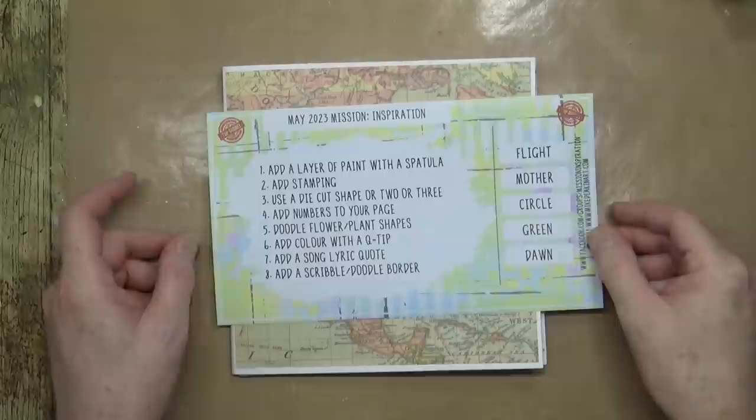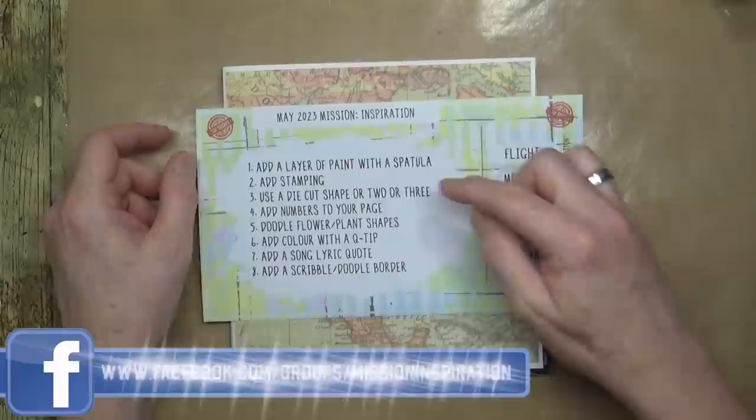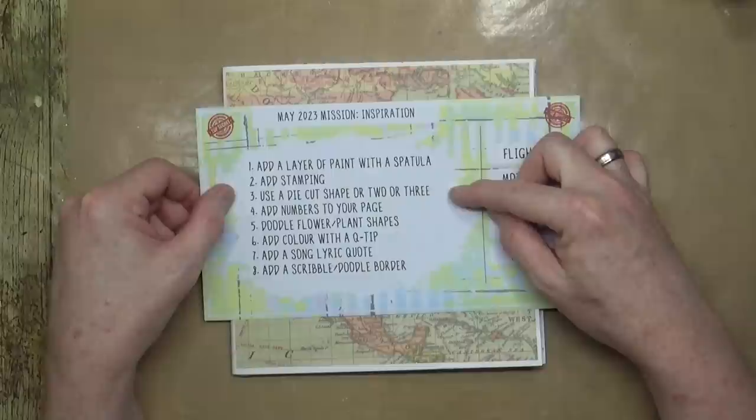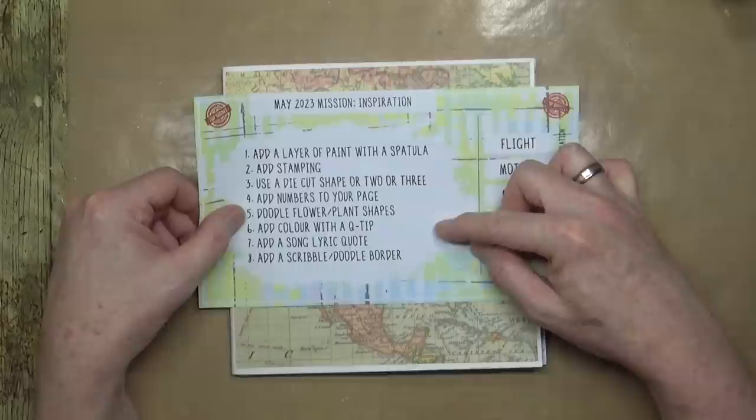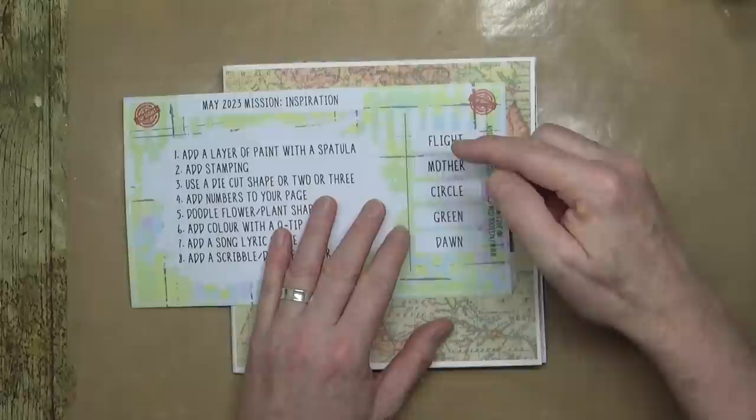Today it's time for May's Mission Inspiration. This is the prompt sheet for the month. The ingredients, in no particular order, are: add a layer of paint with a spatula, add stamp in, use a die-cut shape or two or three, add numbers, doodle flower or plant shapes, add colour with a q-tip, add a song lyric quote, and add a scribble or doodle border.